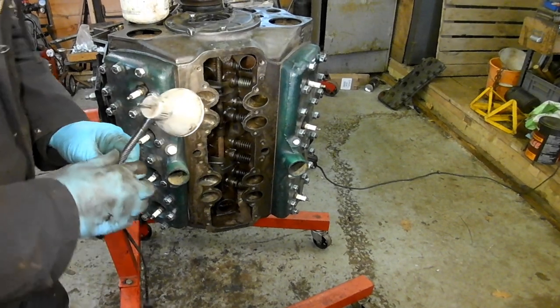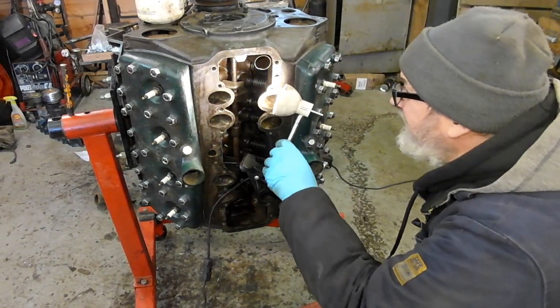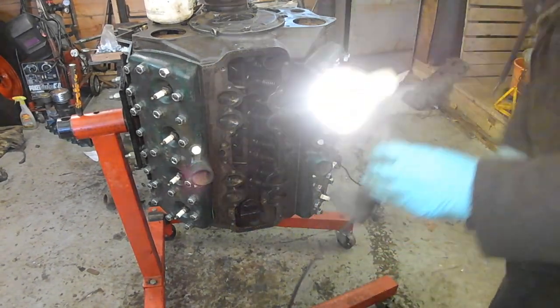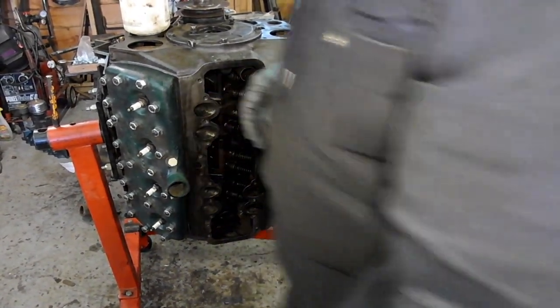I'll do another careful inspection this side, because I wasn't really looking for that when I went down the first time. They're great actually, they're fine. Right, next thing on the job is the inlet manifold, then.